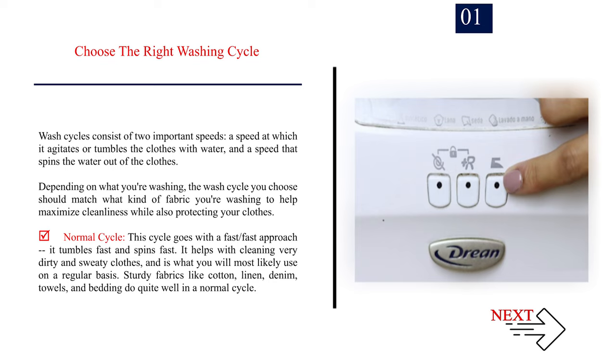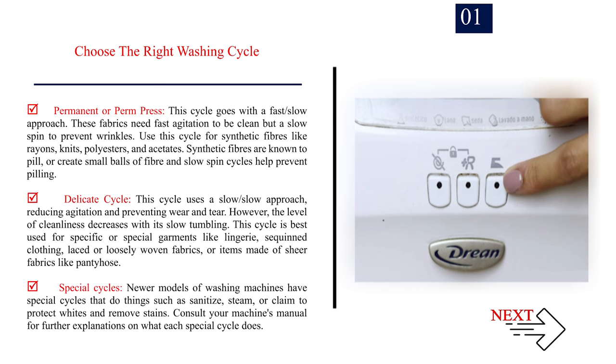Normal cycle: This cycle uses a fast-fast approach — it tumbles fast and spins fast. It helps with cleaning very dirty and sweaty clothes and is what you will most likely use on a regular basis. Sturdy fabrics like cotton, linen, denim, towels, and bedding do quite well in a normal cycle. Permanent or perm press: This cycle uses a fast-slow approach. These fabrics need fast agitation to be clean, but a slow spin to prevent wrinkles. Use this cycle for synthetic fibers like rayons, knits, polyesters, and acetates. Synthetic fibers are known to pill, and slow spin cycles help prevent pilling.